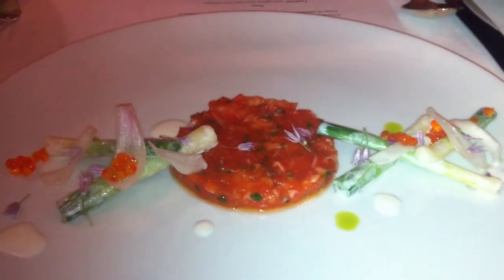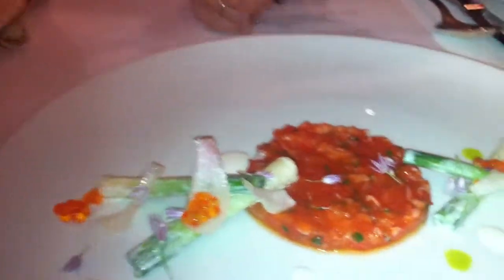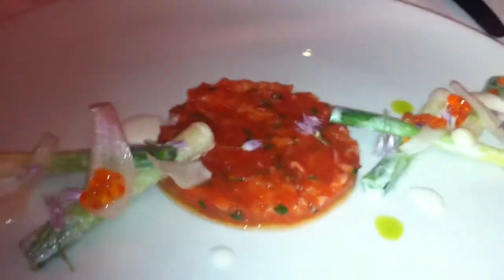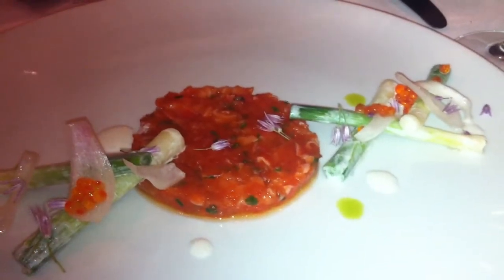Dressed them with crème fraîche and champagne vinegar. There's a little bit of dressing on the actual plate — it's tasty. Then some lamb roe, and some chive oil and chive blossoms. So it's sort of salmon and alliums.